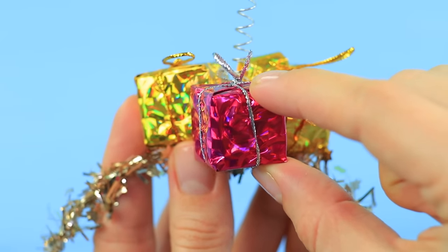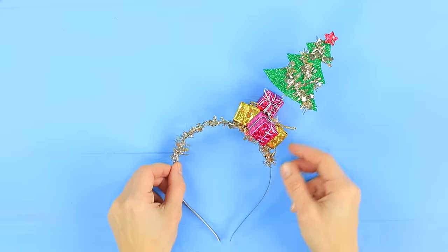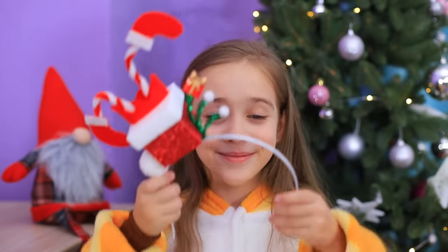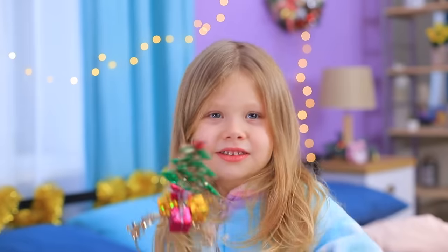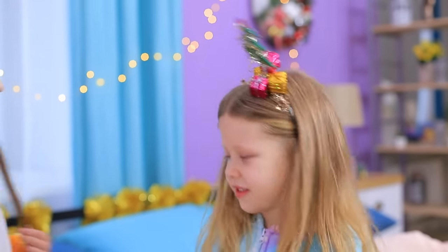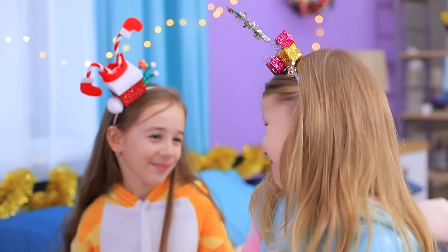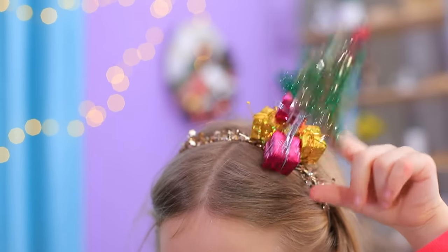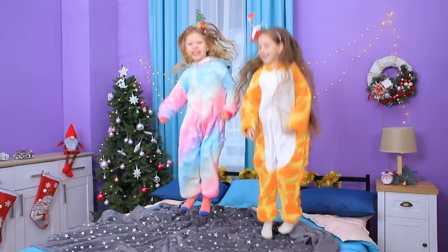Glue on decorative gifts. Wow! These headbands are more like princess clowns! This is the best holiday outfit! You have Santa's legs sticking out of your head, and you have a whole Christmas tree with presents! But they are so much fun!